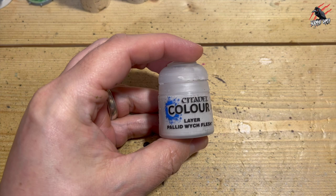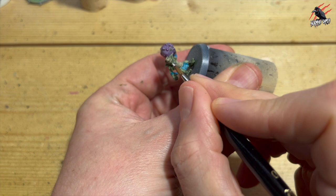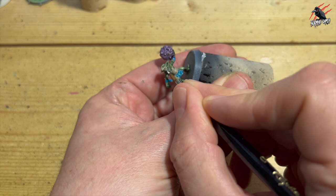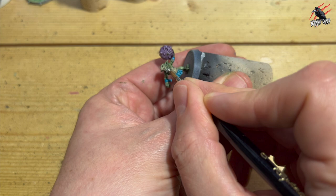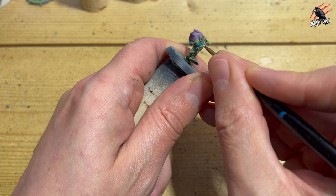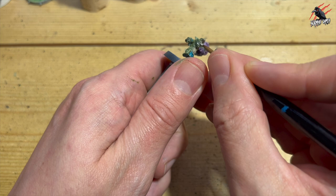Next I took some Pallid Wych Flesh, and I'm going to go over the teeth and the tongue — just picking out the bits that stick out, trying to catch my brush on those so I keep some of the definition and shade from the Militarum Green. Just picking out those areas of teeth so they stand out a little bit, and also preparing the tongue for some nice pink later on. These are quite small and fiddly, so I'm making sure I move the model, not myself, with my arms braced on the table for lots of control.